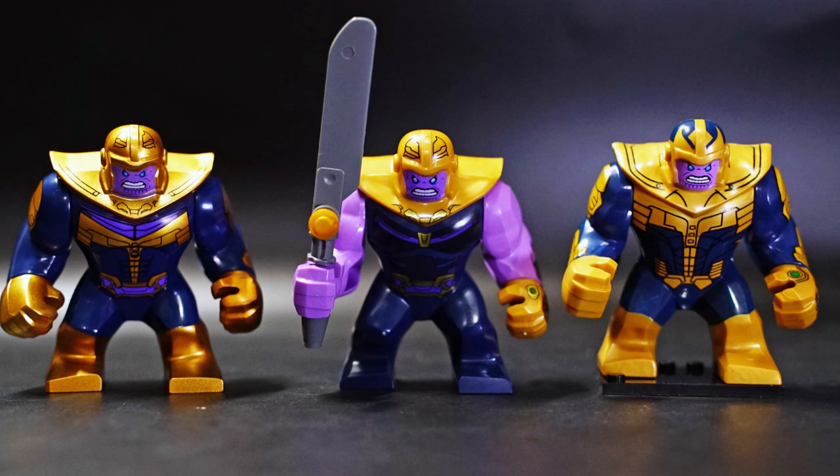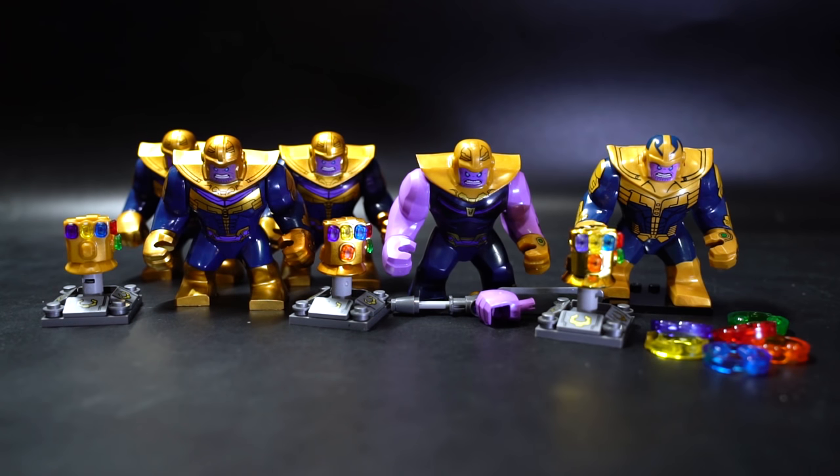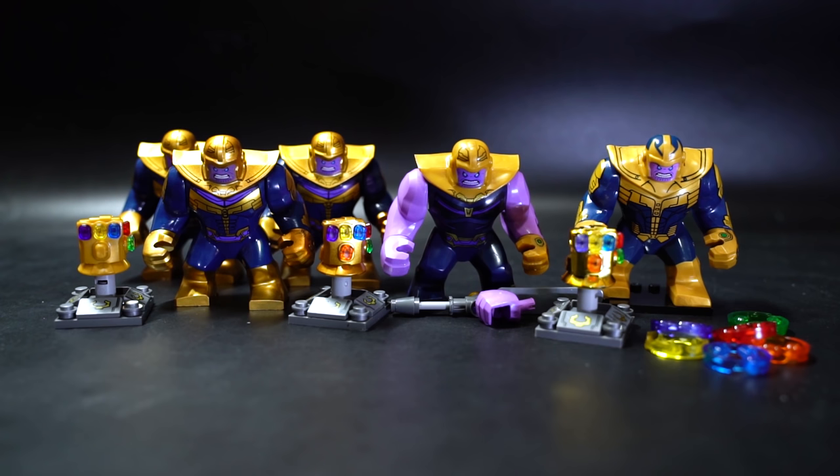KLPF has also released two versions of these big-fig Thanoses — one looks like a completely new mold and design, and the other is a direct copy of the official LEGO one. They also sell a package where you can get the infinity gauntlet based on the original LEGO color plus four infinity gems each. Depending on how well this video does, I'll get some of those KLPF ones and review them. Overall, if you want something as close to the LEGO one as possible, get the Deku or supposedly the KLPF one, and one of these Lili gauntlets. Note you may be missing a correct color gem with the first Lili version.